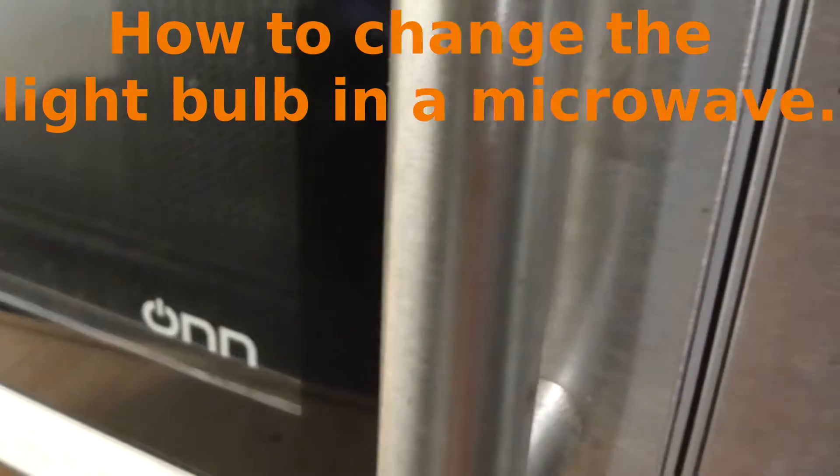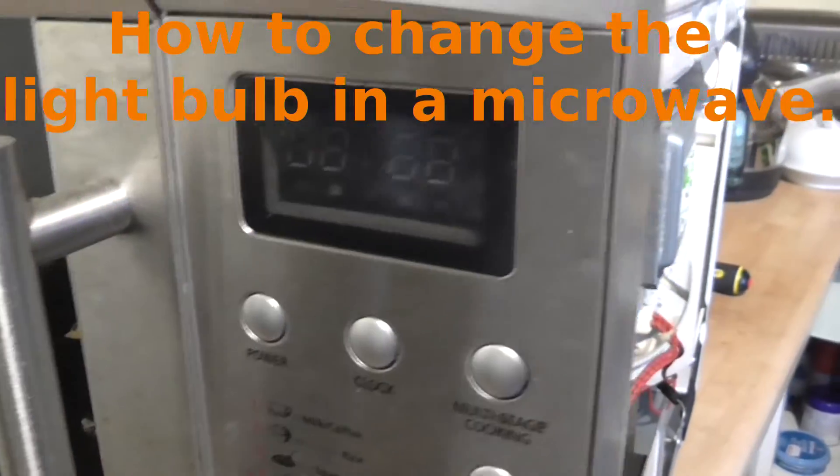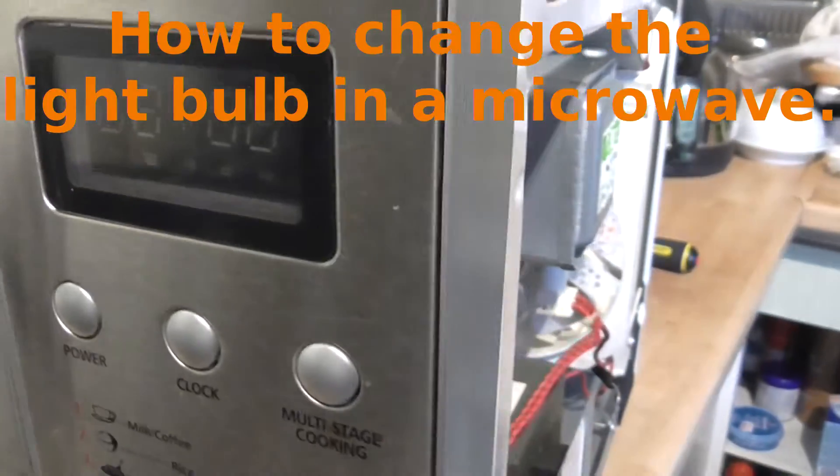Hi there. I have here an unbranded microwave and the light has failed inside the microwave itself.